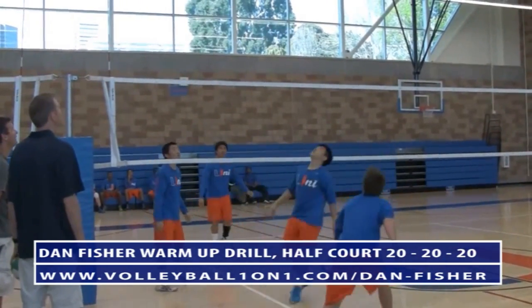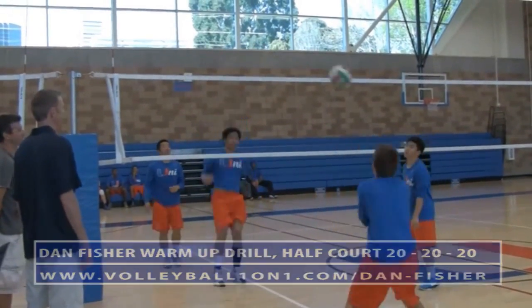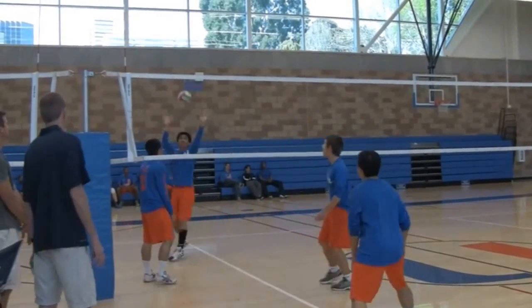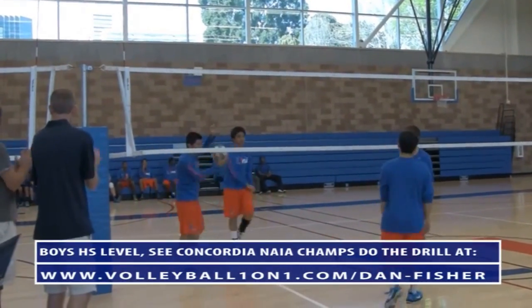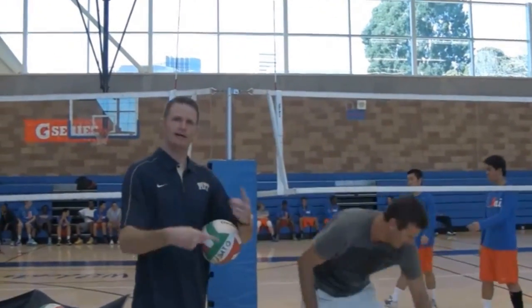Sixteen — that's it! Nice, everyone give a round of applause over there. Okay, so they made it through the 16.